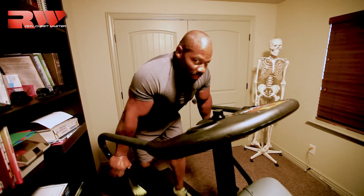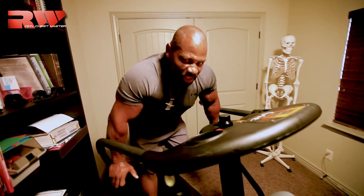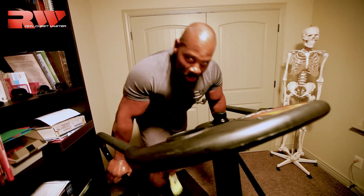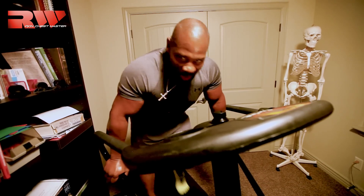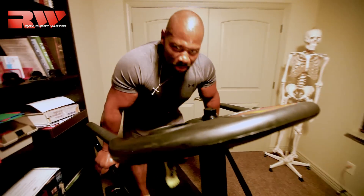Hey guys, I'm finishing up. For me, this is always the hardest part. This is where I start to talk to myself. I'm saying, is this who you are? Is this where you quit? Are you going to finish this? Are you going to slow down? Are you going to push it?